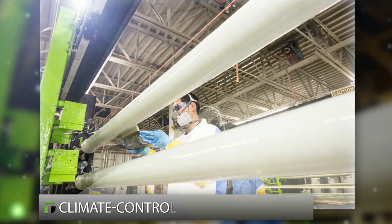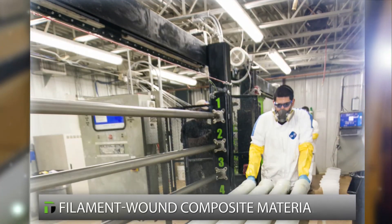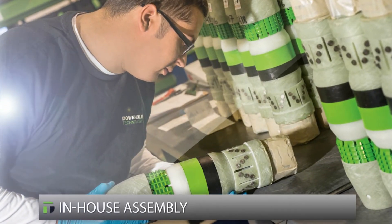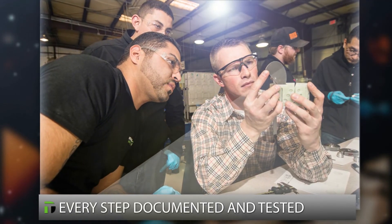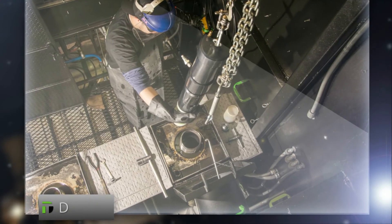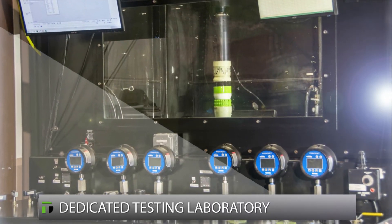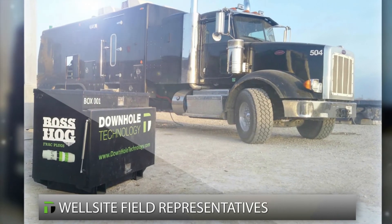To assure reliability, Downhole Technology is the only supplier that manufactures all our frac plugs in a climate-controlled facility, starting with our composite material to ensure unmatched performance. Experienced machinists produce plug components to tight tolerances, then the plugs are assembled in-house. Every step — from materials and manufactured components through assembled plugs — is rigorously documented and tested. One plug from each production run is destructively tested at our dedicated frac plug laboratory before the lot is sent to the field.